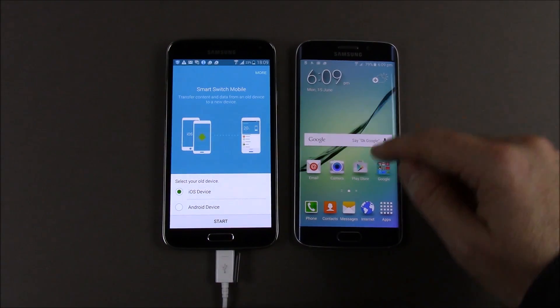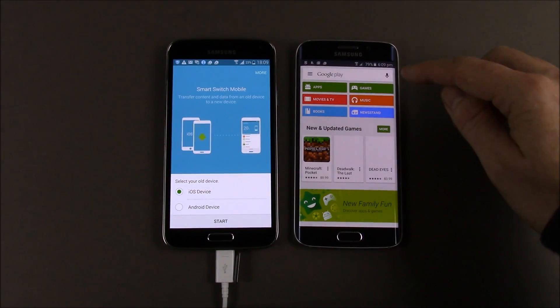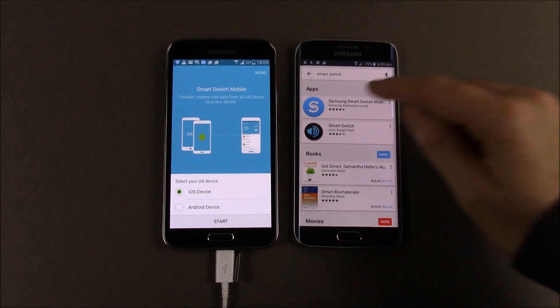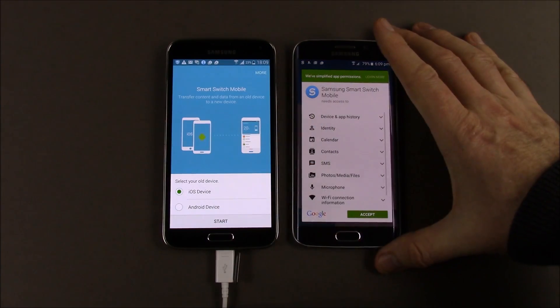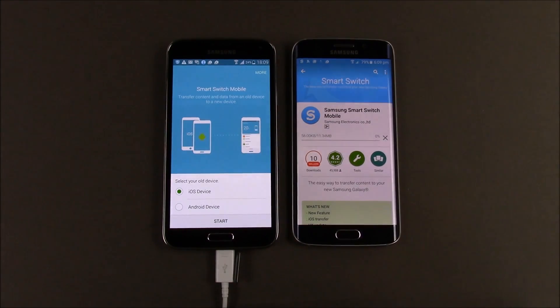On this one here — the new device — I haven't downloaded Smart Switch yet, so I'm going to go ahead and find it. Smart Switch. There it is. Go ahead and we're going to install it, and accept Google's terms and agreements.